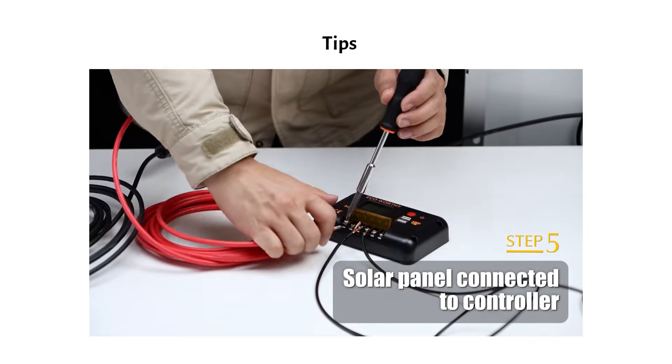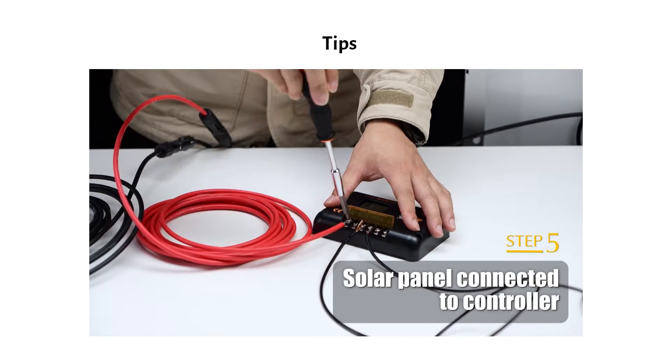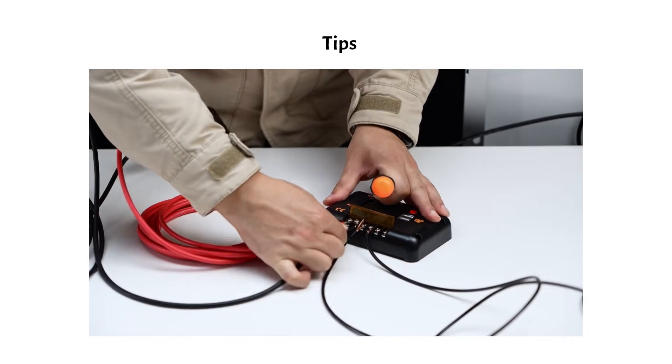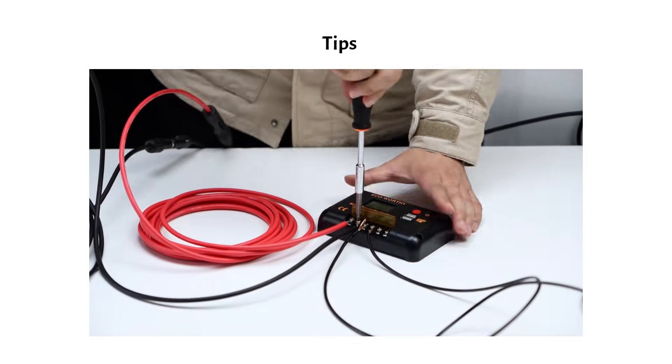Always use ferrules when attaching wire to the charge controller. The instructional video shows a very sloppy connection with bare wire. Their marketing material isn't great, but the products have good reviews.